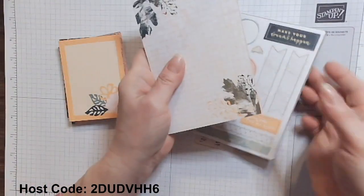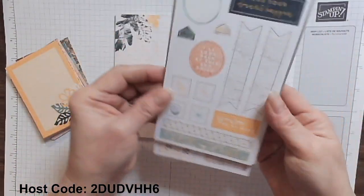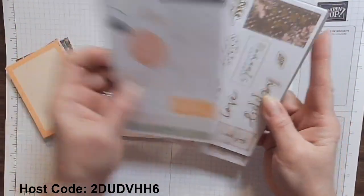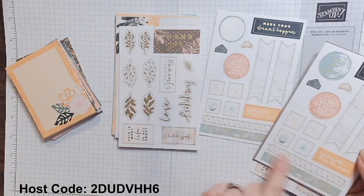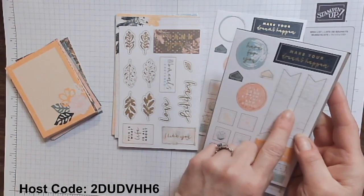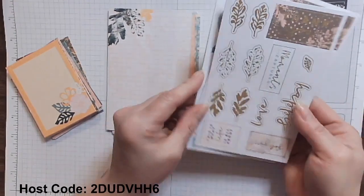Textured Chic is an all-season stamp set, so you'll have things that are fall colored, spring and summer, and then winter. You also get the adhesive pieces — two sheets of that design, two that have sentiments that are gold foiled, some accenting pieces, some banner pieces that you can stamp your own sentiment using the Textured Chic stamp set, and two of the beautiful gold leaves. So let's set these aside.